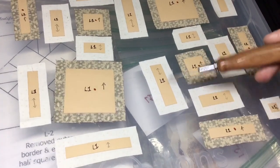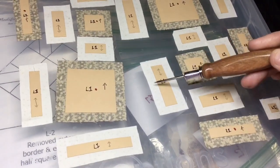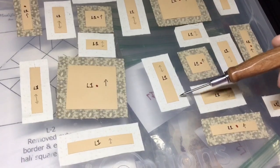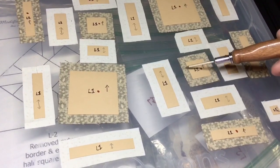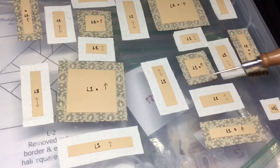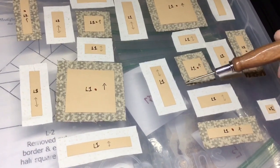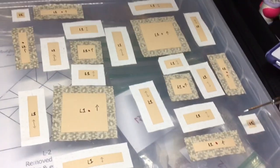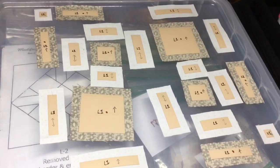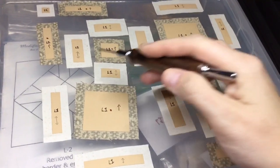I'm going to baste the long sides first of each of the rectangles and then the short sides. This gives me the most crisp edge I can get by doing it that way. Then on my squares I'm going to do opposing sides and then the other opposing sides, so I'll fold these down first and then have secondary folds. It's a very straightforward type of basting.